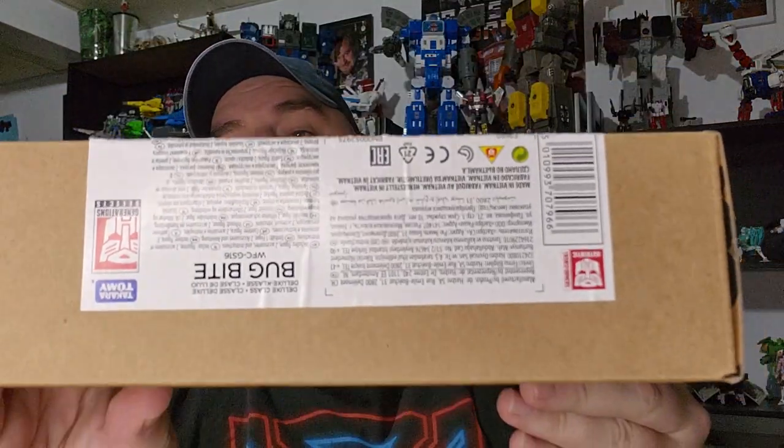Hi everyone, my name is Raziel K and I'm back with another toy review today. Bug Bite.